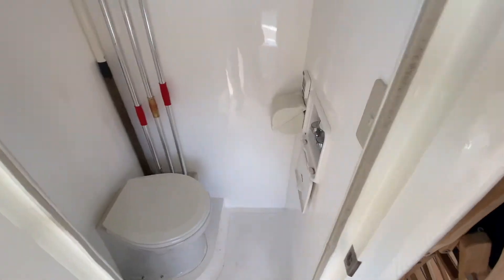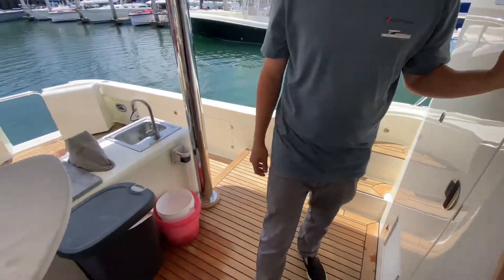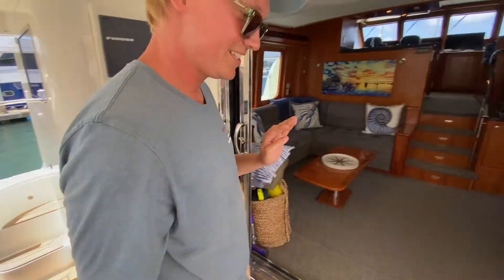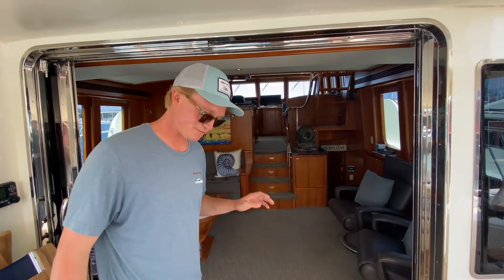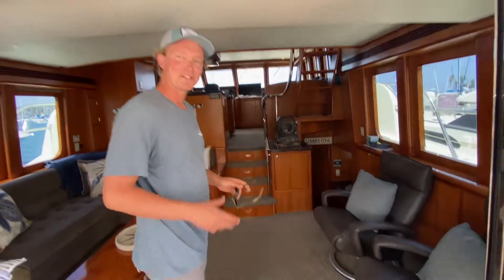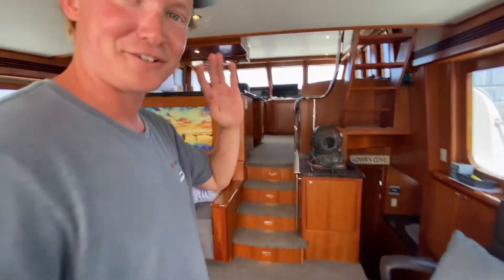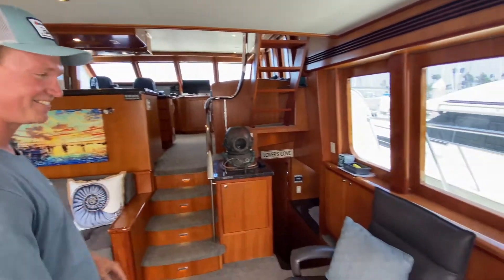There's a day head out here with a hot and cold shower. Tavo and I were talking about the differences between the 43 and the Nomads — the 43 is really nice if you want to go fish for the weekend and get in and out quick. The Nomads are really nice if you want to live aboard and survive quarantine without having to deal with anything. These boats can go anywhere.